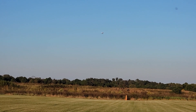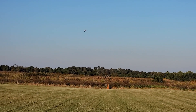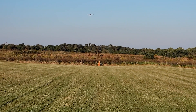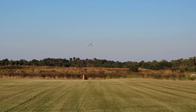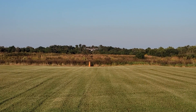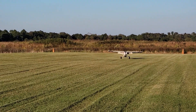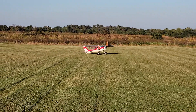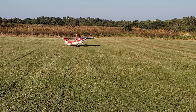Now I'm gonna shoot a nice landing. Perfect! That was gorgeous! What's this? Can you taxi up to me?